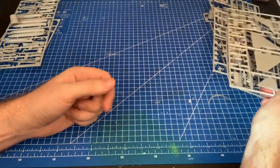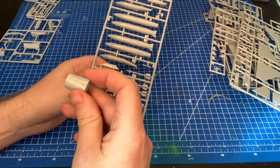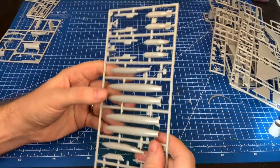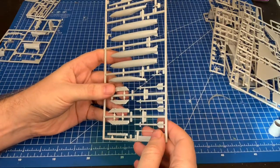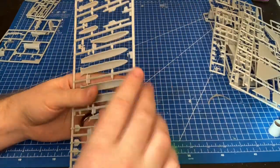The ejection seat is the ACES II. It's kind of plain but it'll be okay. There's another afterburner nozzle piece — it's a bit loose. Some more flash on these bits as well. These are your fuel pods, pylons, and Sidewinders, plus a couple of bombs — those look good.